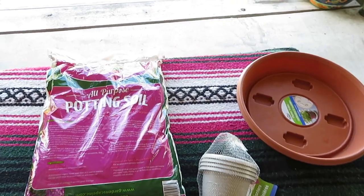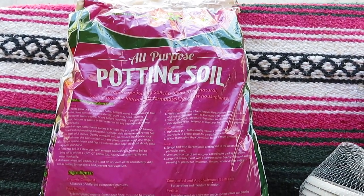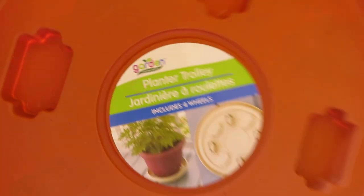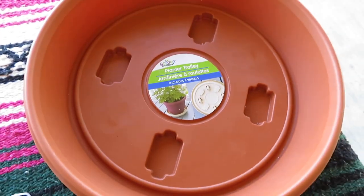Let me start by showing you the items that I'll be using. Everything that I have here is from the Dollar Tree. First item I'm going to show you is the potting soil and also a planter trolley. This is really nice — it has wheels here on the back. It's absolutely perfect for what I'm needing.